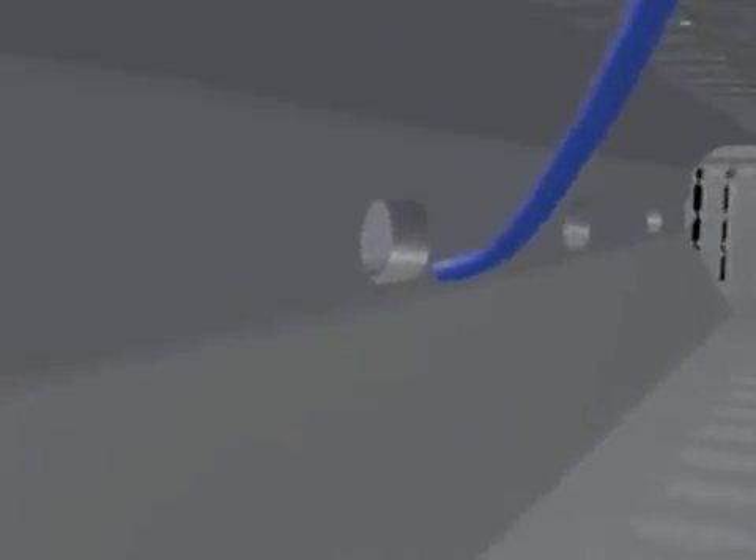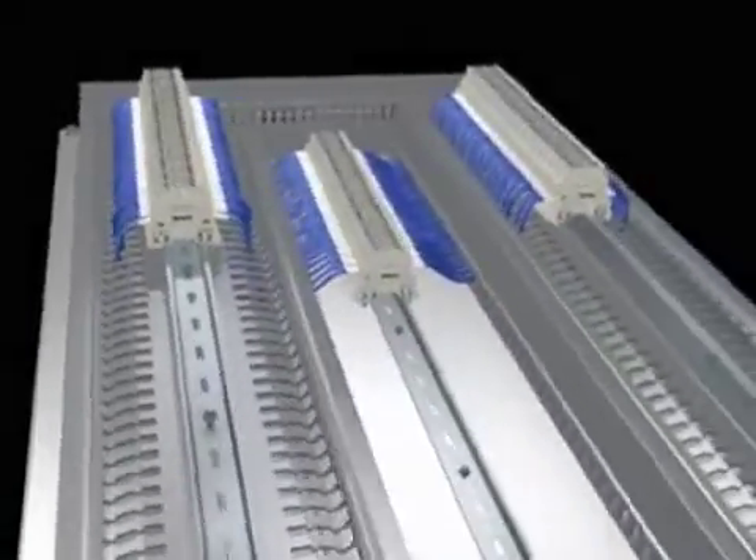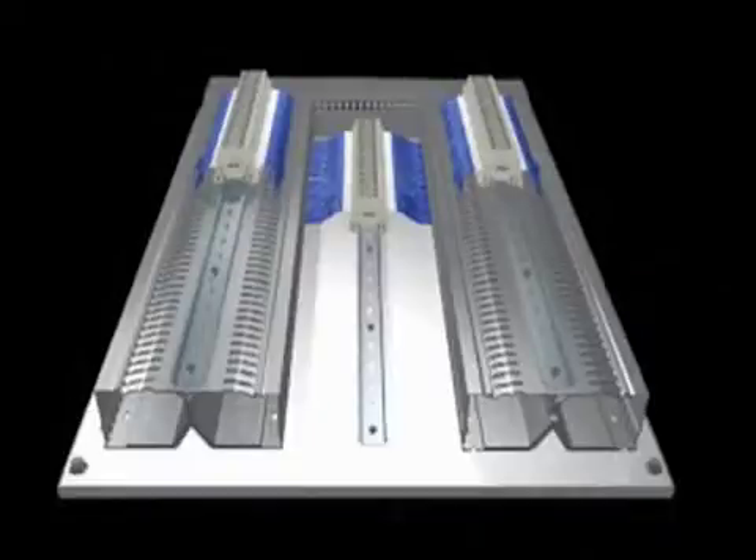Built-in pass-through holes in the center divider shorten the wire length required for jumper wiring between components mounted on the same rail. Hinged covers help prevent cover loss and ease access for future maintenance and changes. Covers are also removable and replaceable to feed wiring into side slots.